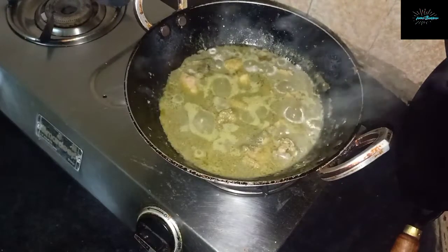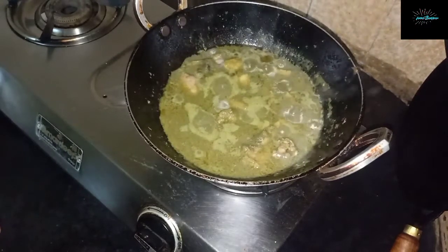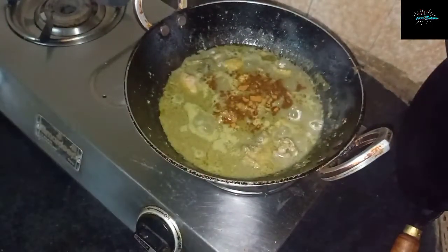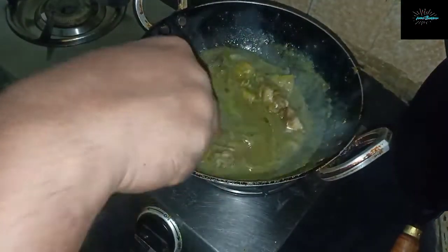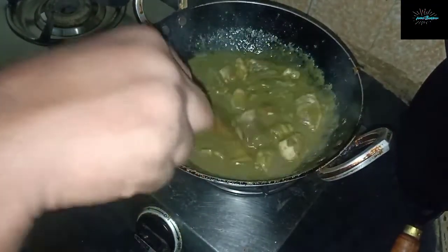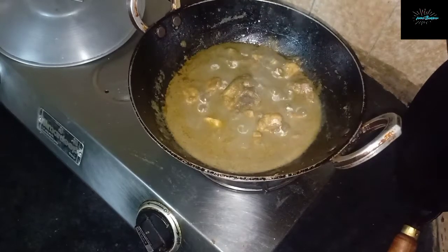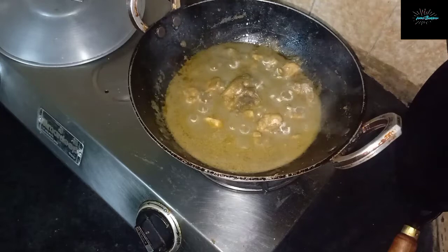It's been cooking for 10 minutes now, so we'll add a little bit of garam masala — about half a teaspoon should do. The chicken has been simmering for another 10 to 15 minutes and it's ready to be eaten. We'll move it to a serving dish.